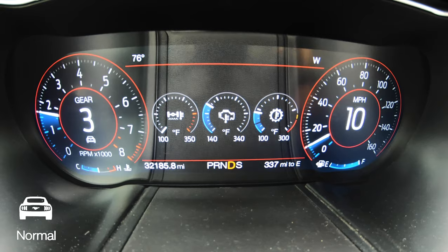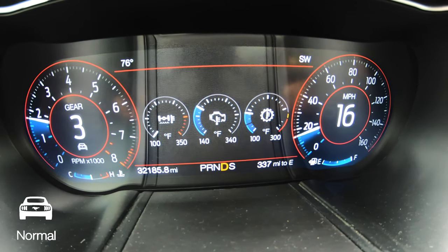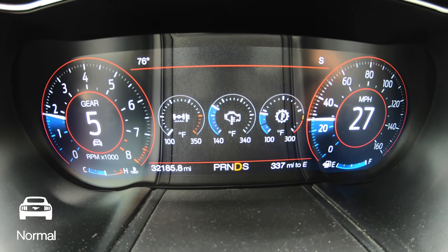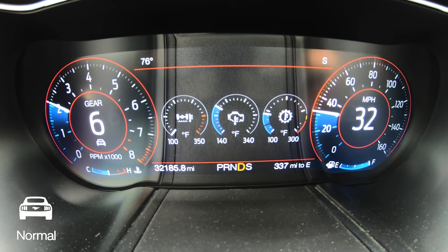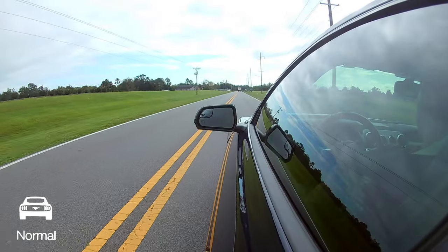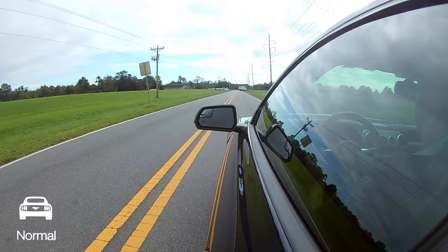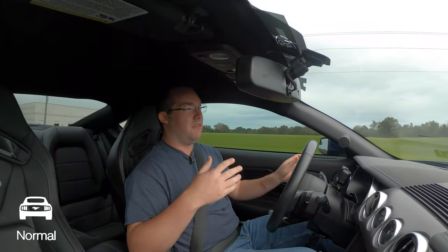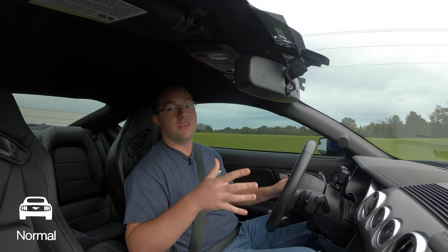If you're taking off normally from a stoplight, it's going to go 1, 3, 5, 6, 7 — just moseying through the gears, making it as comfortable as possible. For a lot of people out there who don't like messing with driving modes and try to do spirited driving in normal mode, especially with an automatic transmission, it's going to be searching for gears, trying to find which one's best for you because you're not in the right driving mode.